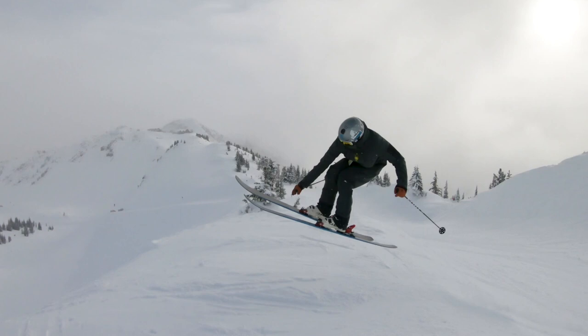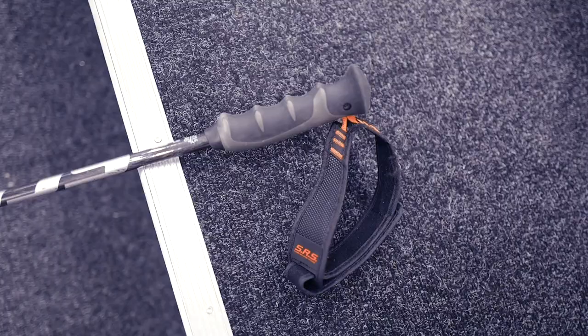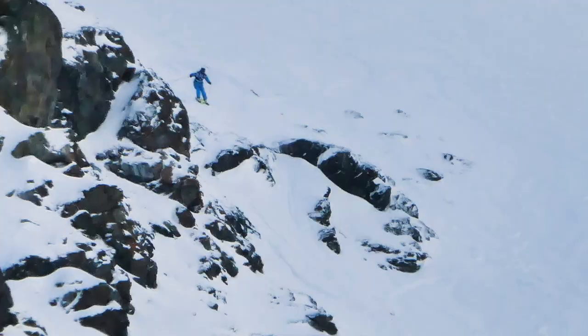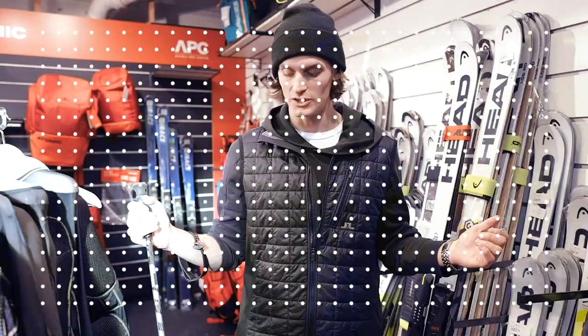As for poles, I'm using Scott. This one is called the CO, which is a carbon fiber pole. It has a super ergonomic grip, which is the best on the market I would say. And ski straps which I'm always using so I don't lose my pole when doing grabs or stuff. It has a release system — if I would get caught in something, it releases really quickly. The length of the pole I'm using is 115, and the reason I use shorter poles is because when skiing powder and steeper terrain I want the poles to be shorter so they aren't in my way.